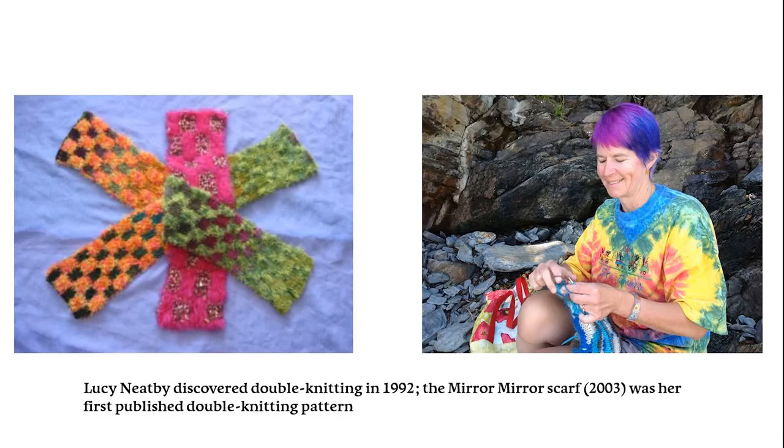Lucy Neatby, one of the people many knitters think about first when talking about double knitting, put out her first double knitting pattern in 2003, a simple checkerboard scarf called Mirror Mirror. Since then, she has been expanding the capabilities and refining the techniques of double knitting probably more than anyone else, except perhaps myself.